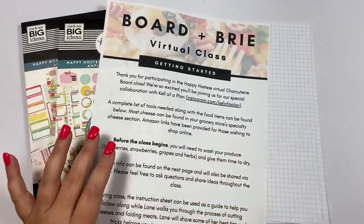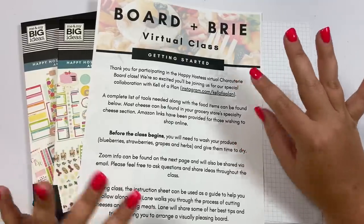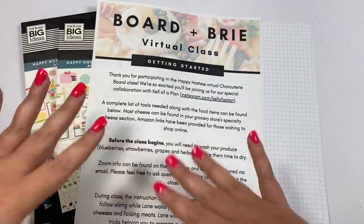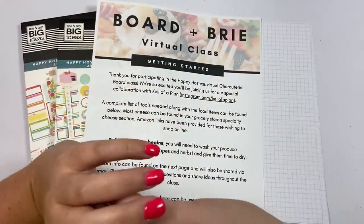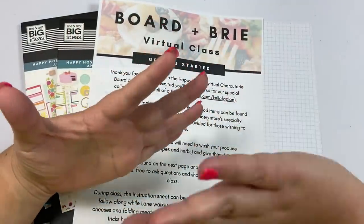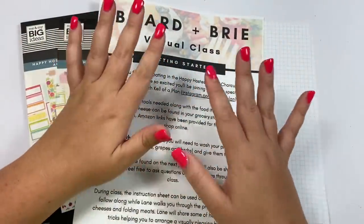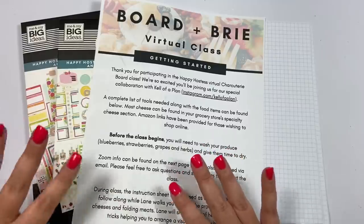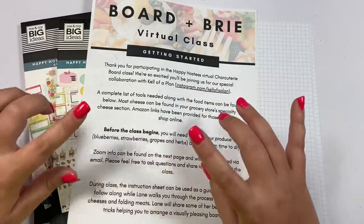I've always just had her deliver the grazing boards — me and Matthew love them, we eat them for dinner while we drink our wine, and it's marvelous. She just started offering virtual classes on Zoom where she teaches you how to put the board together, and I was like, I want to host one of those. I just want to stress I'm not getting anything out of this — she's not paying me, I'm not getting a commission, nothing. The virtual class will be on August 26th at 7 o'clock Central.